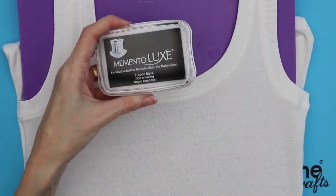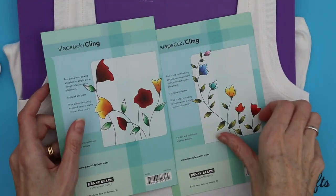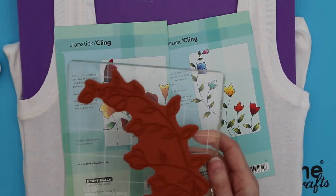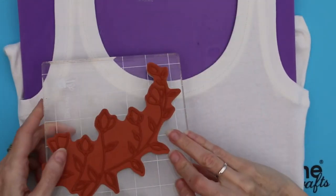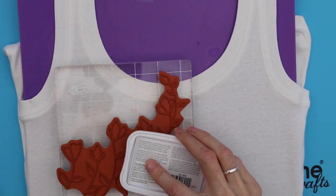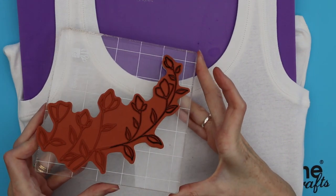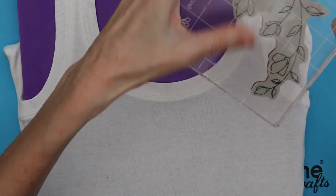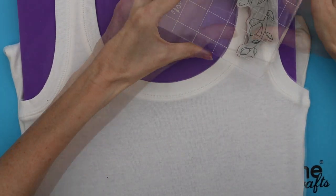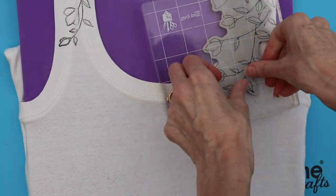We will be using Memento Luxe Tuxedo Black ink and the Penny Black stamps 'Charming' and 'Softly'. Take the Softly stamp and partially ink it using the Memento Luxe black ink. Stamp onto the t-shirt and press firmly to make sure that you get a good impression.